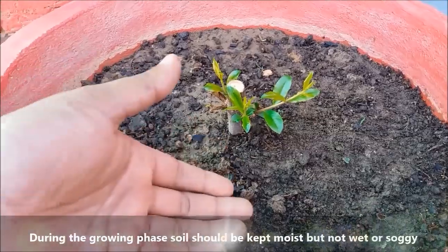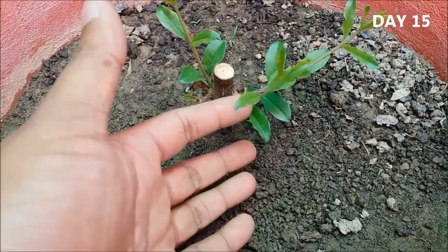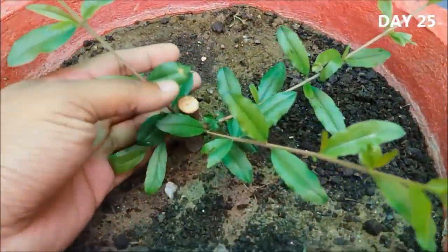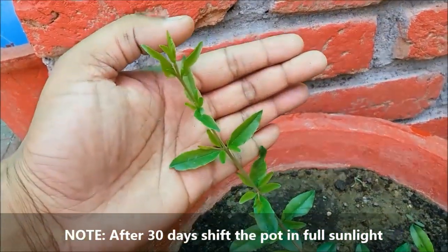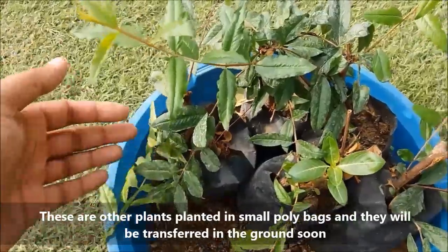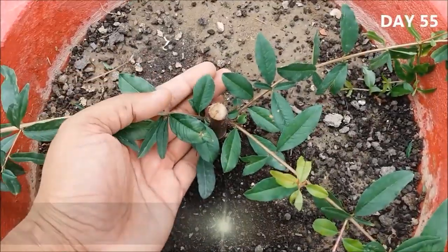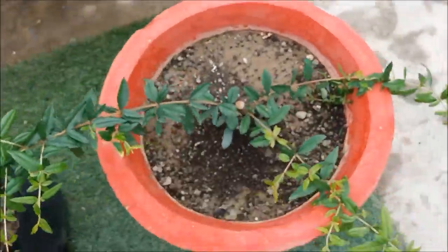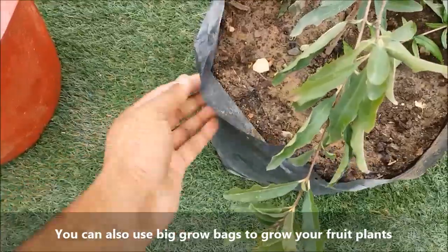During the growing phase, soil must be kept moist but not wet or soggy. These are other plants planted in small poly bags and they will be transferred into the ground soon. You can also use big grow bags to grow your fruit plants.